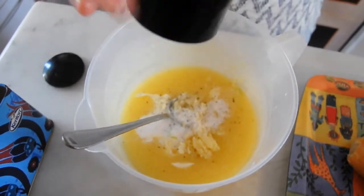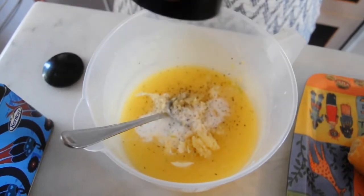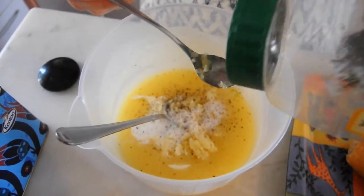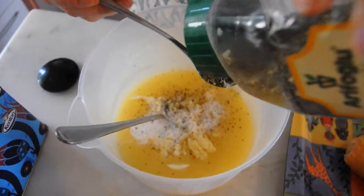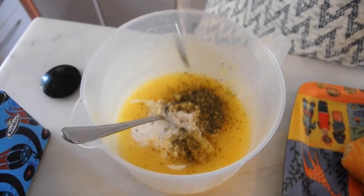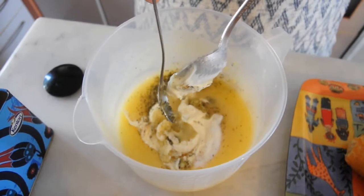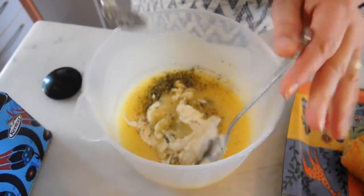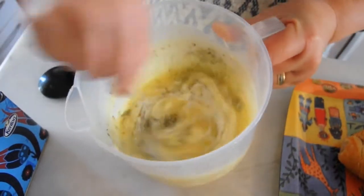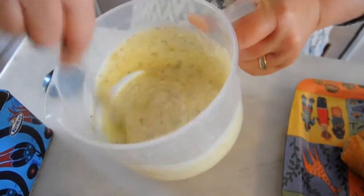A good grinding of black pepper. We're going to add a teaspoon of Italian herbs — that was about a teaspoon and a half. We're going to mix all of this together, just get the last bit of herbs. Just mix this together and then we're going to fold our bread.